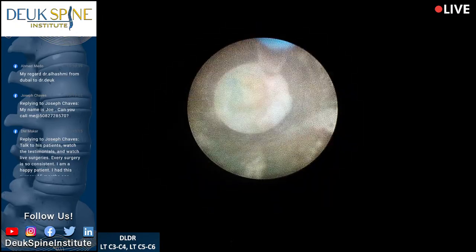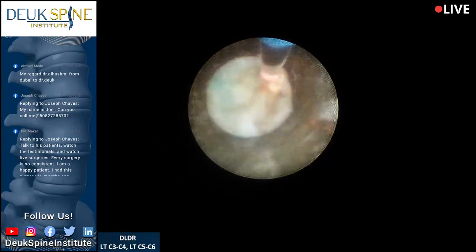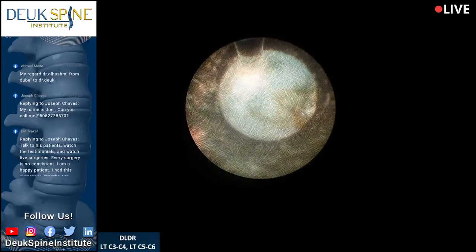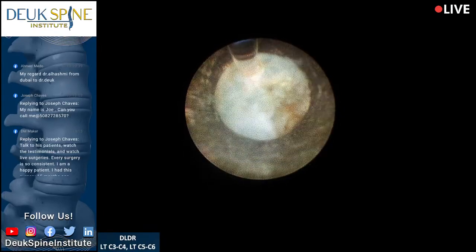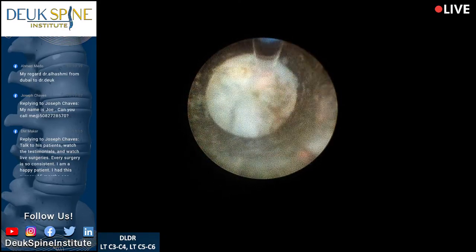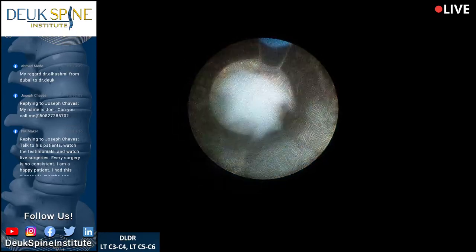This question comes from Sago on YouTube: 'If someone has a cervical disc herniation but is poor, what is the remedy since they can't afford the Duke Laser Disc Repair?'